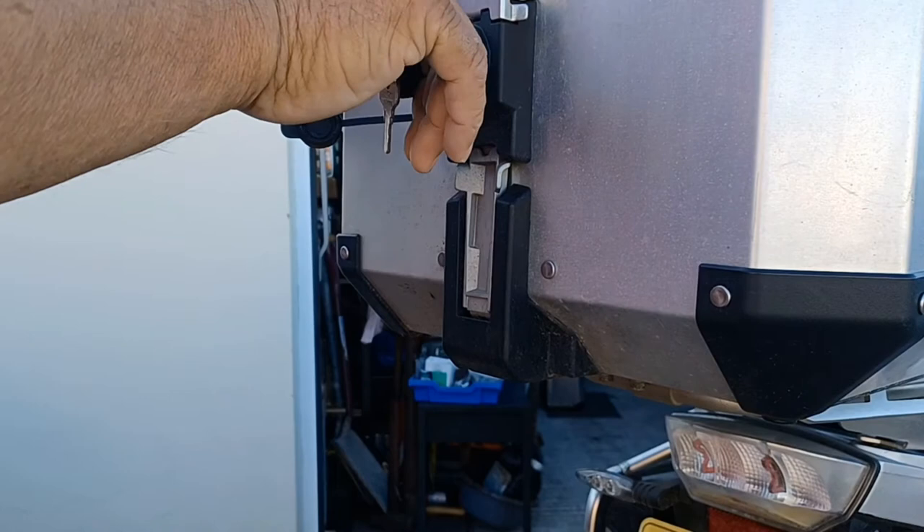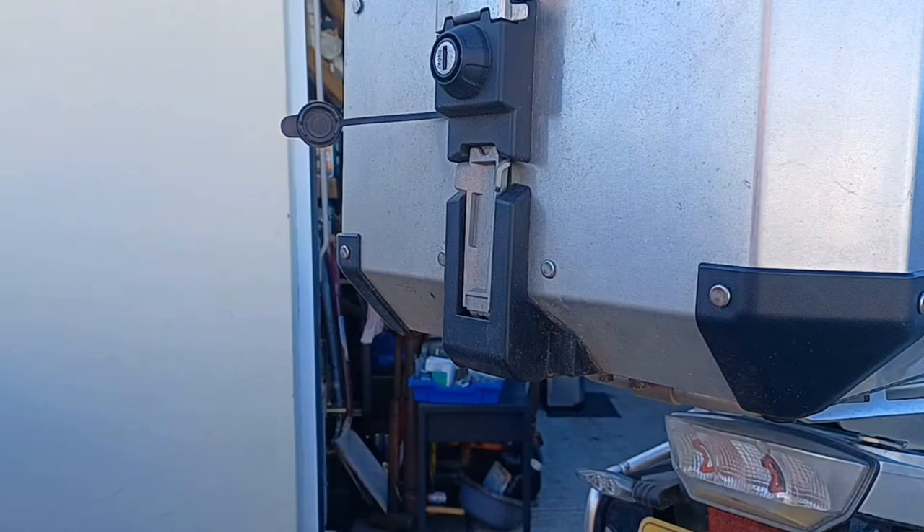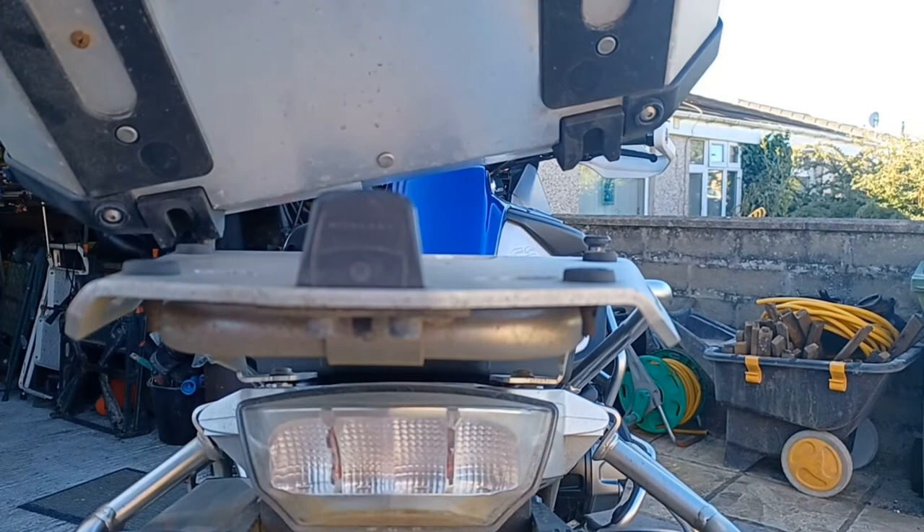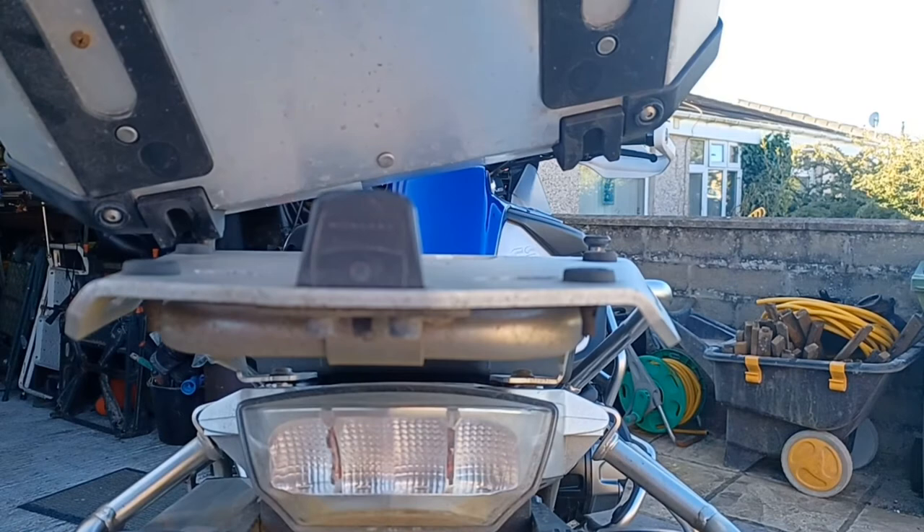When you lock the top box lid, you also lock the top box onto your bike. Just line the front two bobbins up, push it forward and down, you hear it click. That's it.